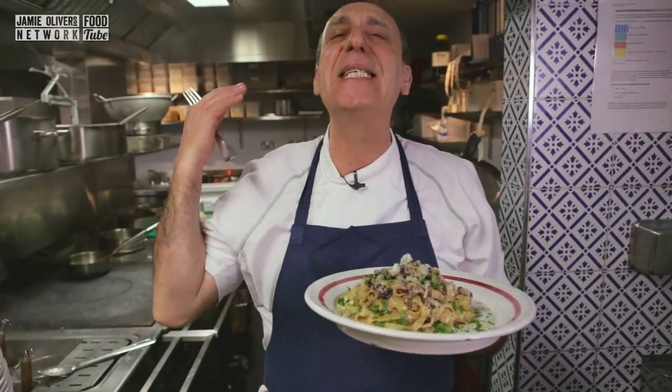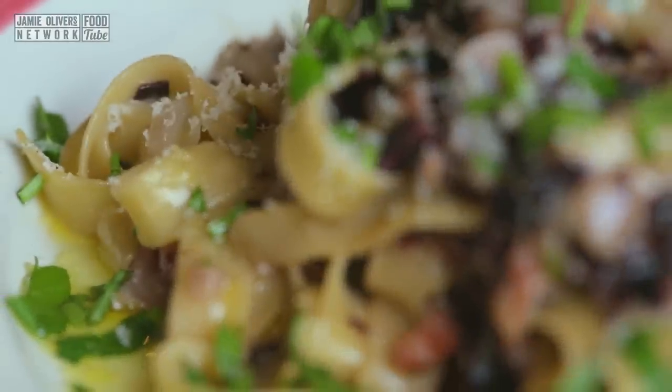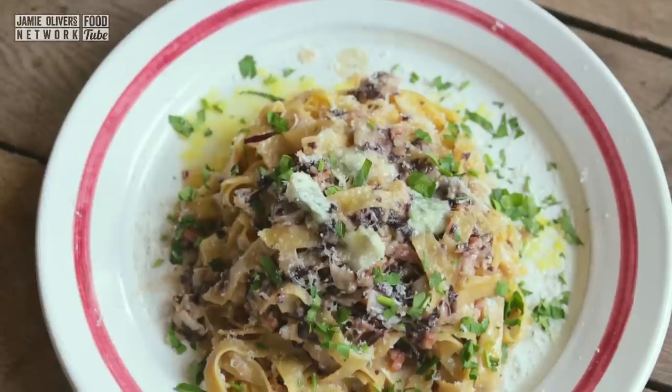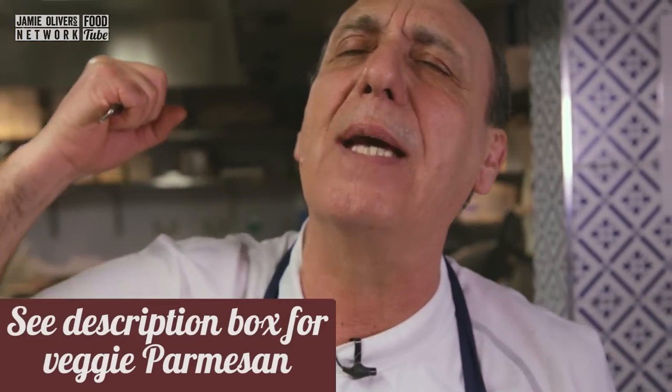This one is incredible. Full of flavor, full of passion. The bitterness of the chicory, the sweetness and the punchiness of the gorgonzola, the salt of the pancetta — incredible dish. If you are vegetarian, cut the pancetta out; it will still taste amazing.